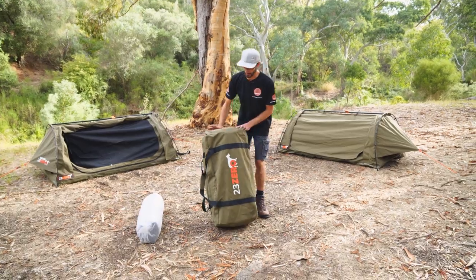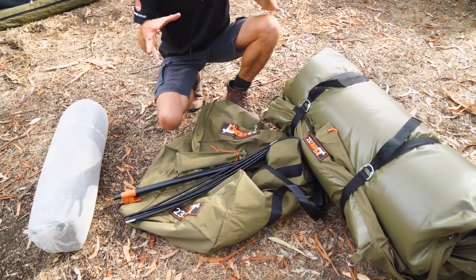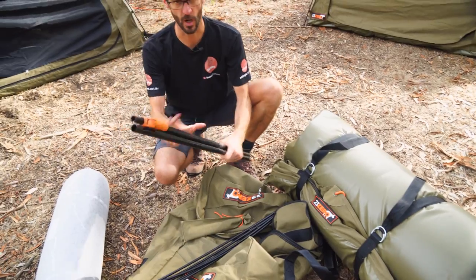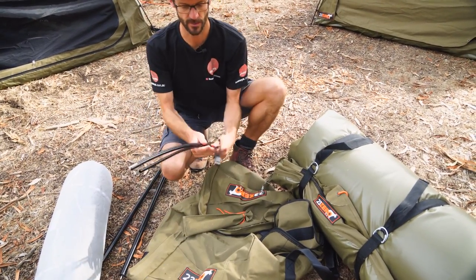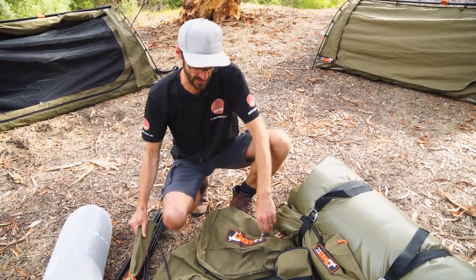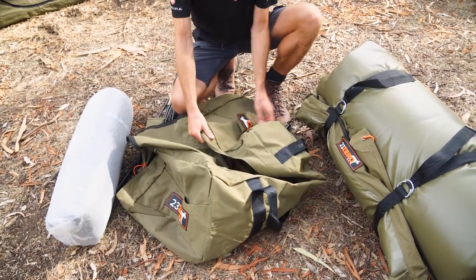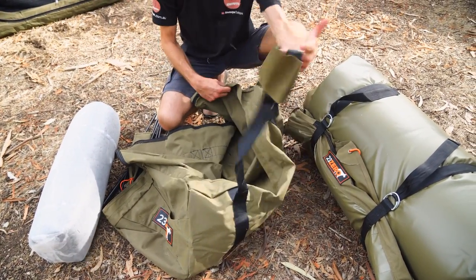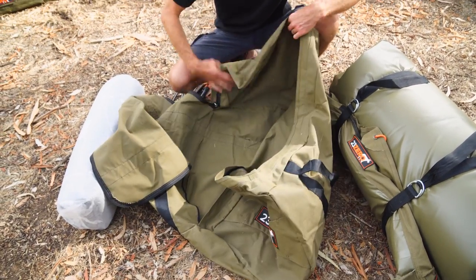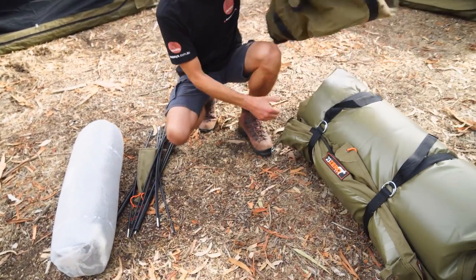Firstly, I'll show you what comes in the bag. Inside the box, when you buy your swag, all of these components actually come separate, and you've got to assemble it a little bit. This is the spreader pole that goes across the middle of the tent, two hoop poles to create the hoops on the end, and a little bag of pegs in a nice big canvas bag. This is the carry bag you get. It's a really good quality carry bag, with big grab handles on the end, shoulder straps over the top, and the zip goes right down to the sides of the bag — it actually lays flat to get the swag in and out. It's made of the same canvas that the swag's made of.